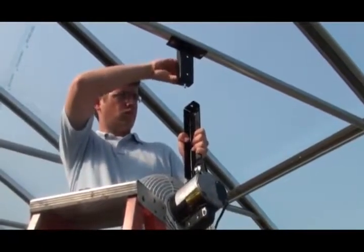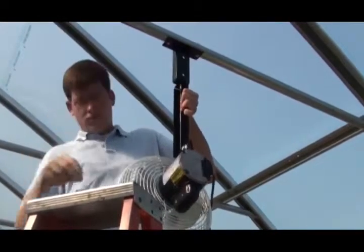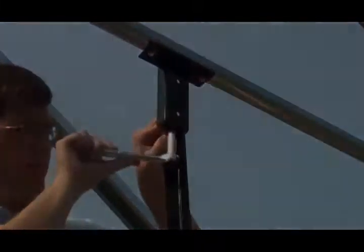Carefully lift the fan assembly into position and secure the extension bracket to the mounting bracket using the supplied 9/16 inch bolt, washer, and nut. Assistance may be needed for this step.